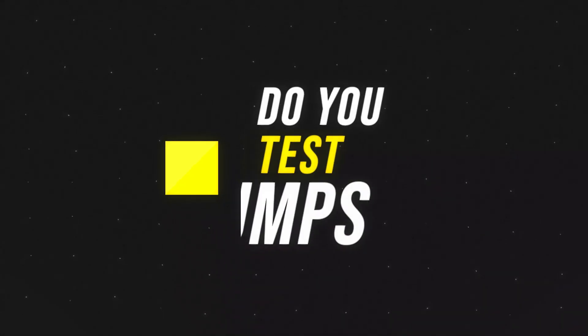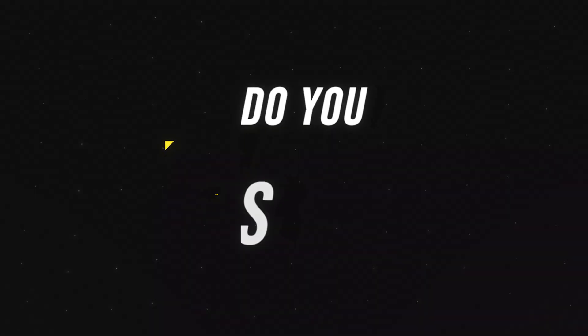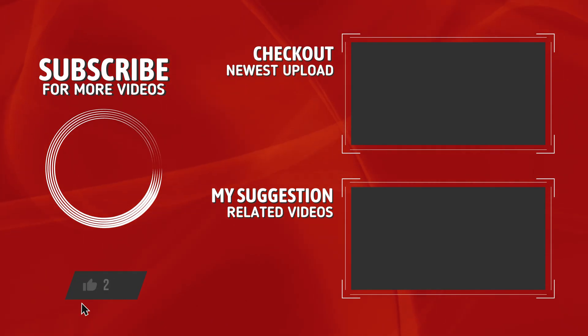Let us know in the comments if you do a jump test or jump profiling, and make sure to subscribe and like the video if you got some valuable information out of it — it really helps us out a lot.